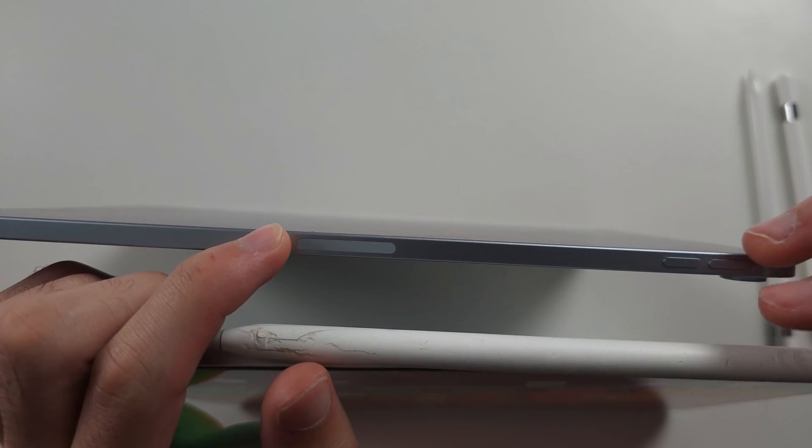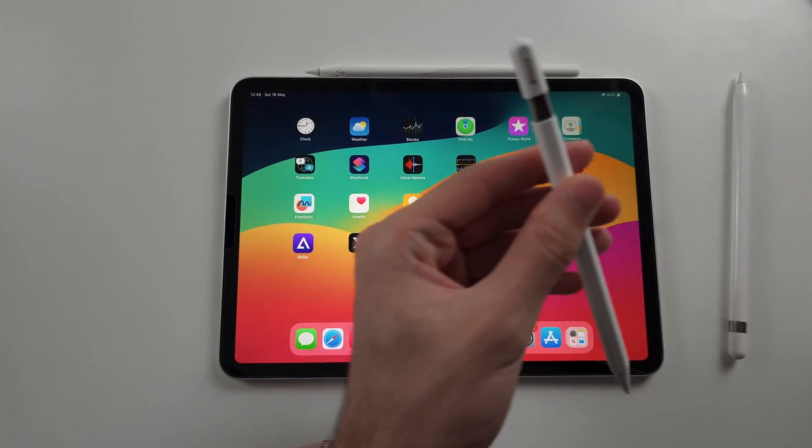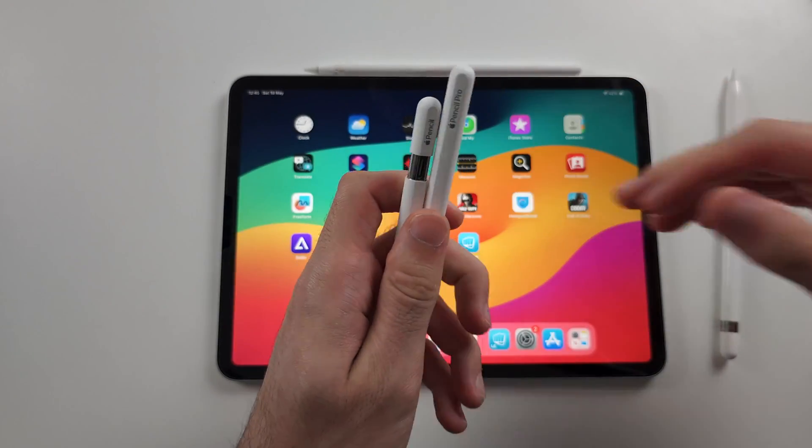So unfortunately, that means you will need to either buy the Apple Pencil Pro or Apple Pencil USB-C if you don't want to spend as much money.